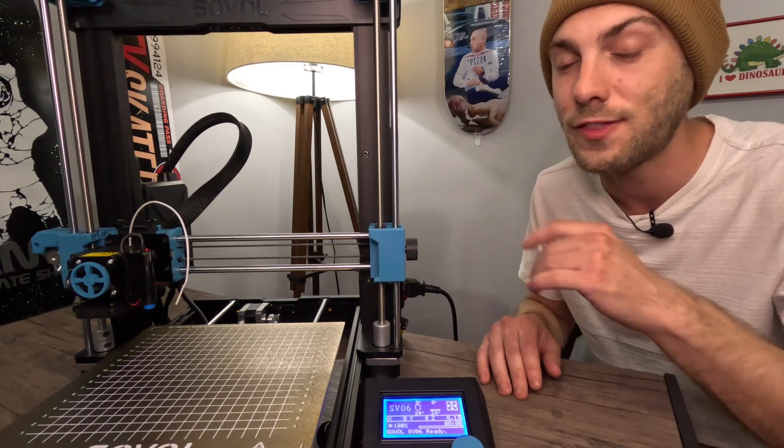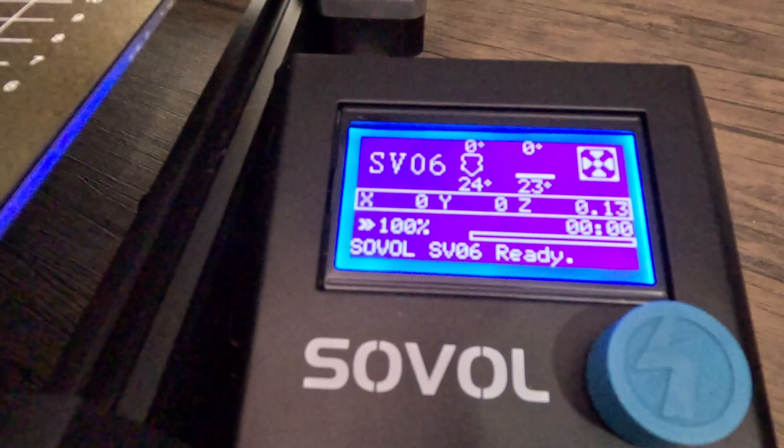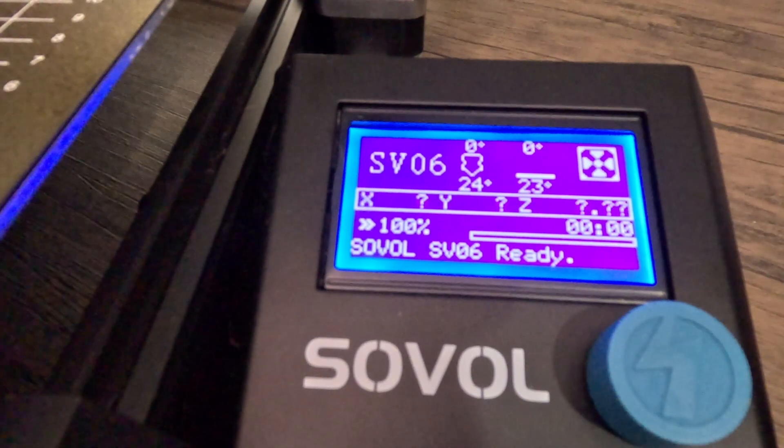Run your auto home function, let everything heat up, and it's going to come out. Let's do a little run-through on how to do the auto home function, get this heated up, and grab that filament out of there.